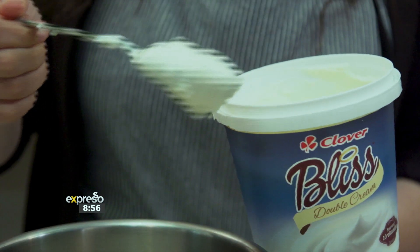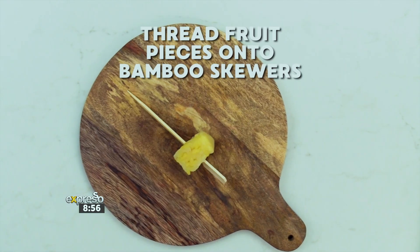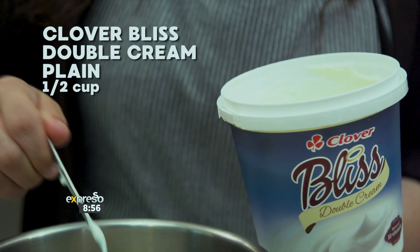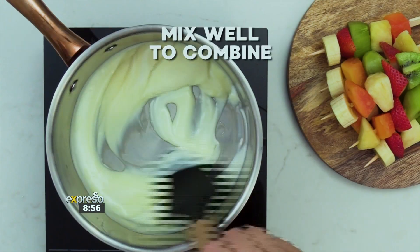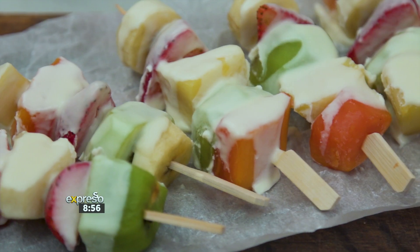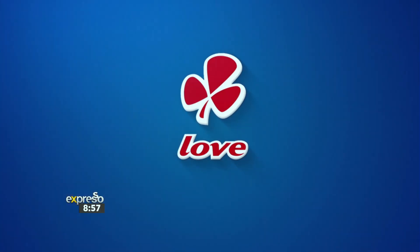Summertime snacks don't have to be loaded with sugar to be delicious. Make these Clover Bliss frozen fruit skewers the night before your kids' next play date. Thread your favourite seasonal fruit onto a bamboo skewer and repeat until you have enough to feed the troops. In a saucepan, combine half a cup of Clover Bliss Double Cream plain with half a cup of melted white chocolate and mix well. Drizzle the chocolatey bliss over the fruit skewers, put into a freezer-safe dish and freeze overnight. Made with love by Clover.